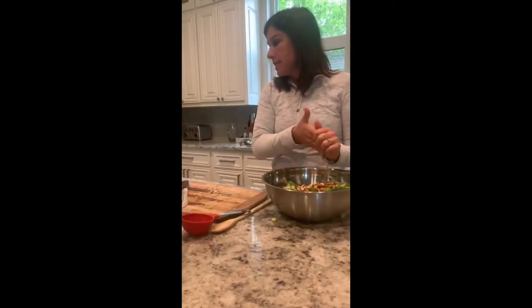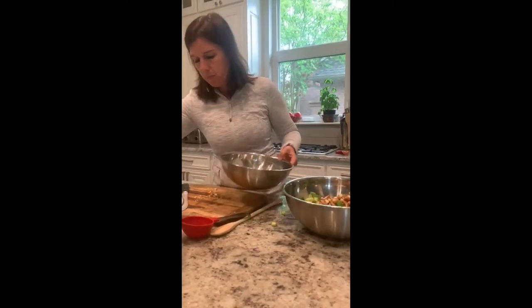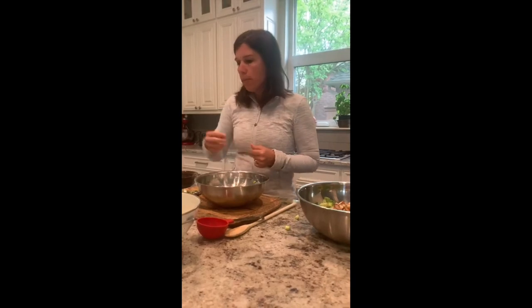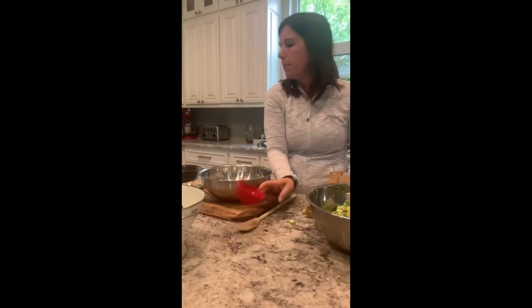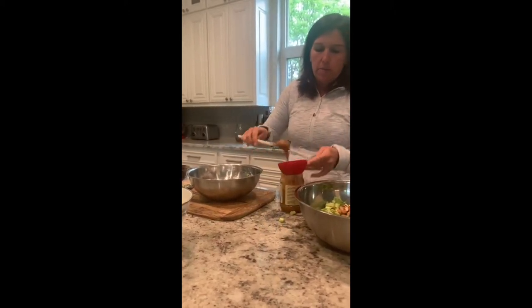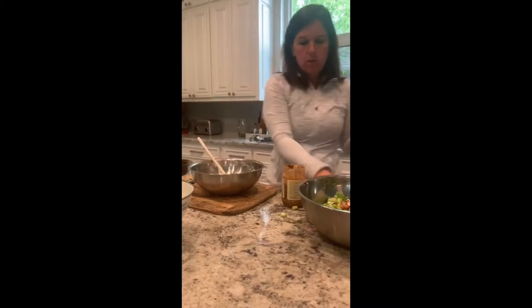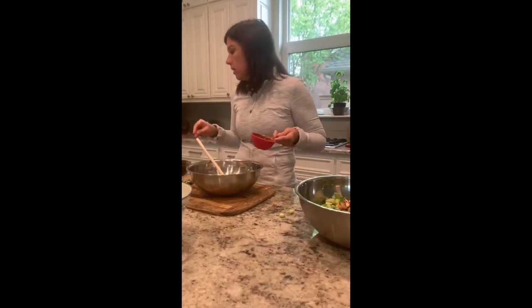That is the salad component. Now we're going to make the awesome dressing. The dressing starts with a quarter cup of almond butter. I've got my almond butter here — this container is a half cup so I'm doing half of it. Just make sure your almond butter has no added sugar. Almonds are again a good fat and good protein source.